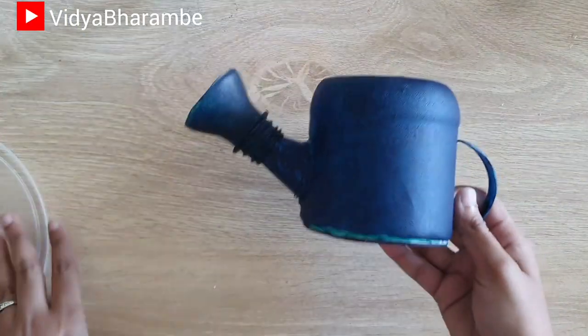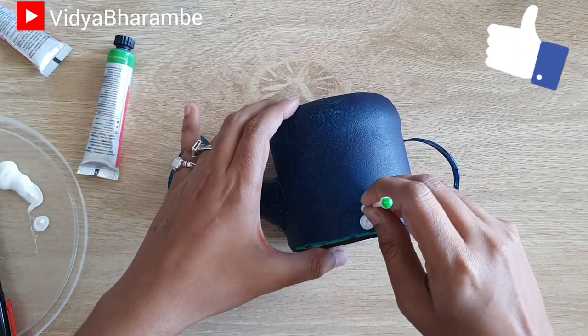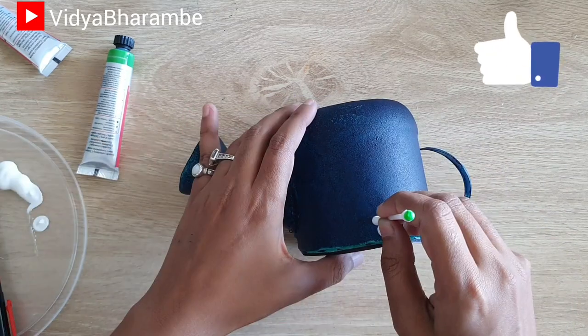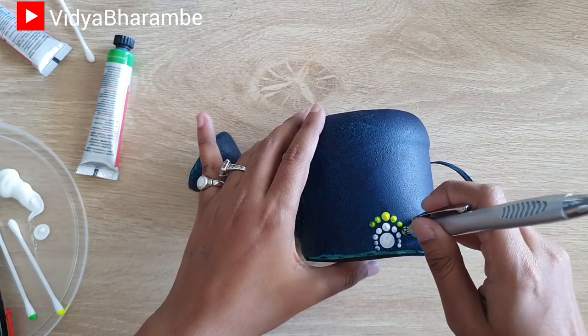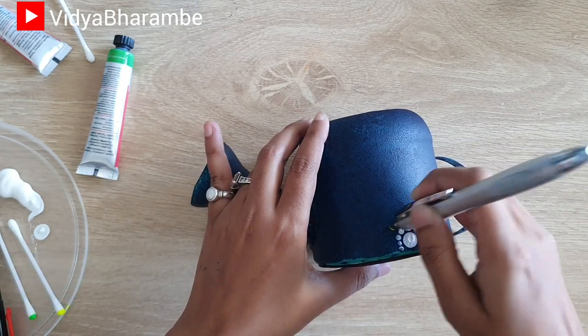Once this is dried, I'm going to start painting it. I'm using a dot painting technique and I'm using tools that I already have at home like a pen, earbud, or even a toothpick. While painting using this dotting technique, make sure that you have a lot of color in your tool because only then it is going to look beautiful.